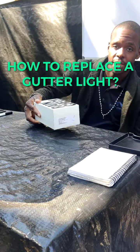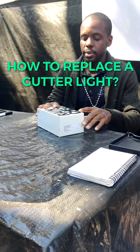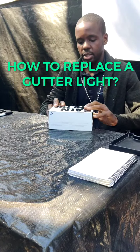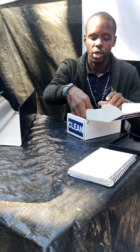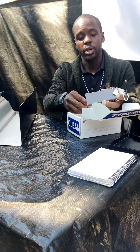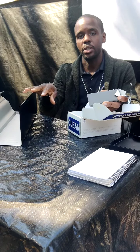Always handle it with care because these lights are delicate. Let's go ahead and unbox this. I also have my gutter here as reference. Now in this box it looks like we have not only the light, we also have the hub in here, but in your case you should already have the hub installed on the gutter.